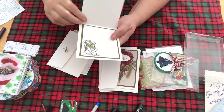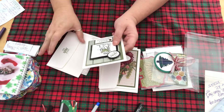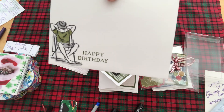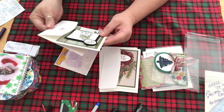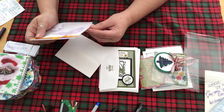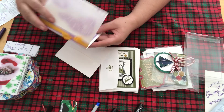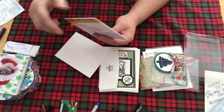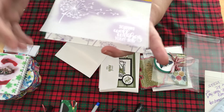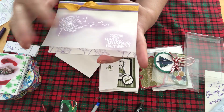Everything is just so perfect and your colors are amazing. And she even has it on the inside — 'It's Your Day.' You can hear my dog, he's chewing on a bone and scraping it with his teeth. 'Sending Well Wishes Your Way' — oh my gosh, this is beautiful! Wow, I can't believe you did this. Thank you so much. This is the vellum that she stamped on — and look, isn't that pretty? Everything is just so perfect.